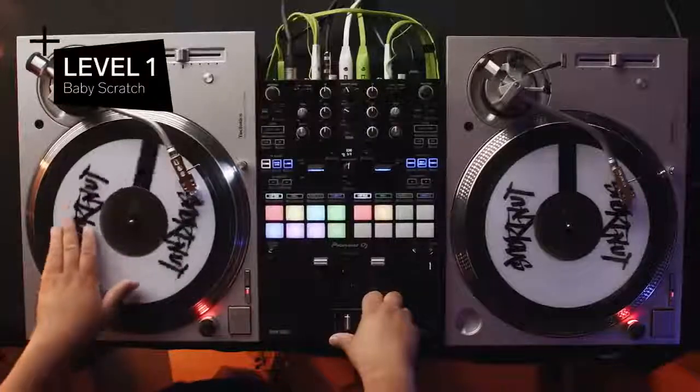This is Level 1, the Baby Scratch. This scratch was invented by Grand Wizard Theodore from New York. There are two types of baby scratches: a short one, otherwise known as a tip.